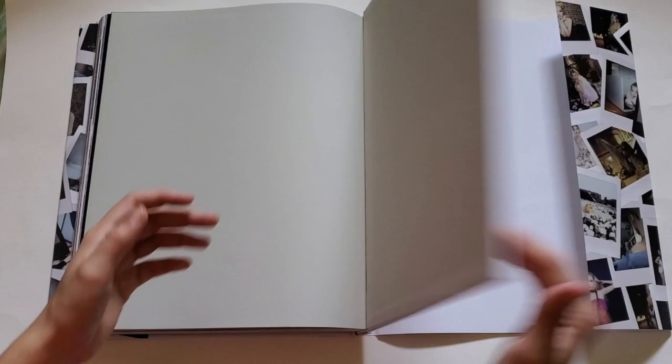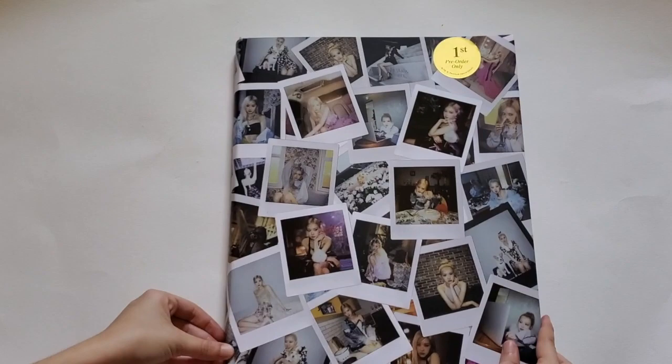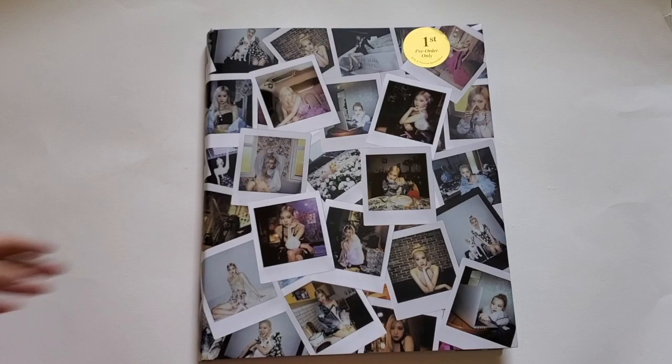And this is the end — nothing in the back. This is like a special edition, and it's actually bigger than Jennie's solo photobook. I'll have to figure out where to put this because it's huge.